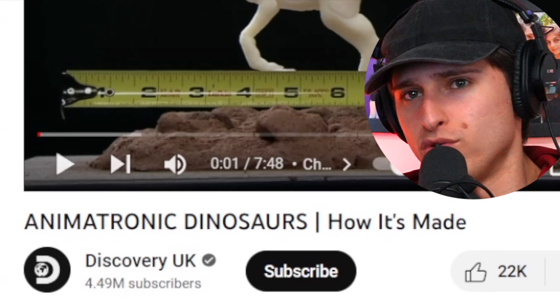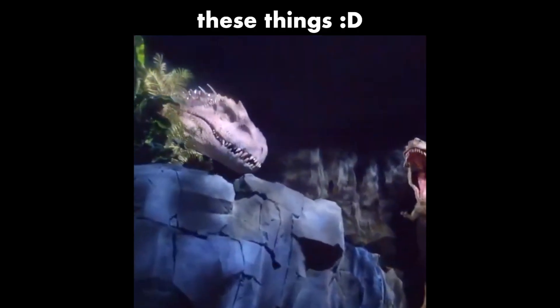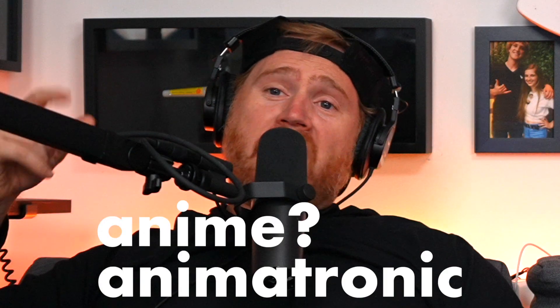How are animatronic dinosaurs made? What does animatronic even mean? It's like robotic, is it not? I don't know — or am I stupid? I mean, it has the word anime in it. I hate anime. And 'tronic' — I like Tron. How hard could this be? We'll see.